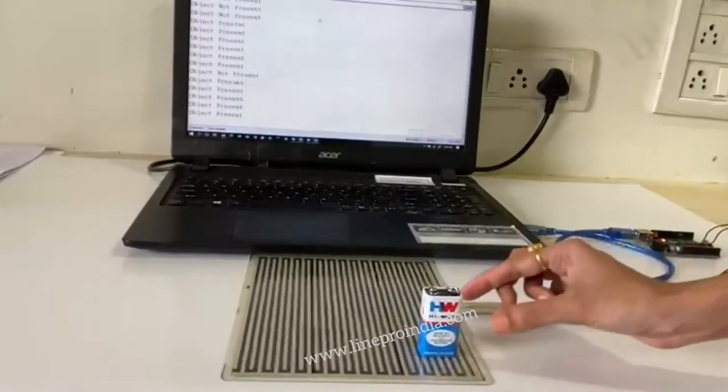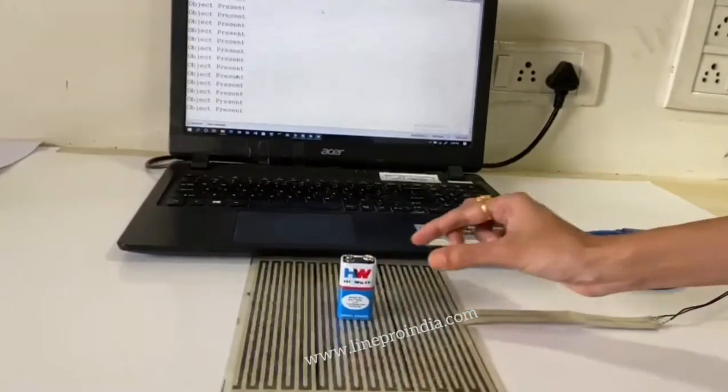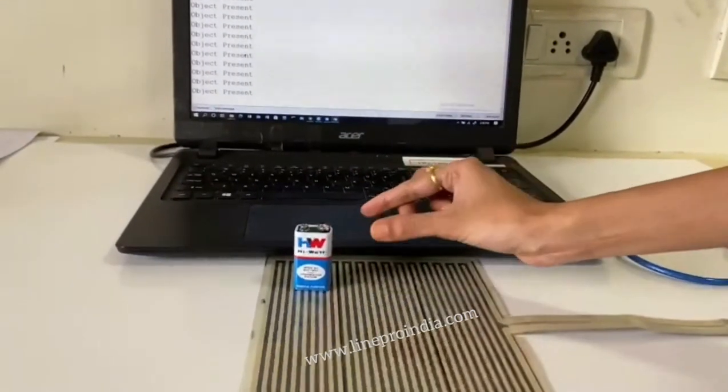Force sensing resistor is highly sensitive to resistance when applied pressure. More the pressure applied, lower is the resistance.